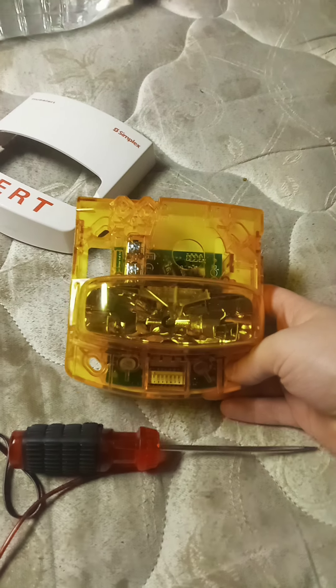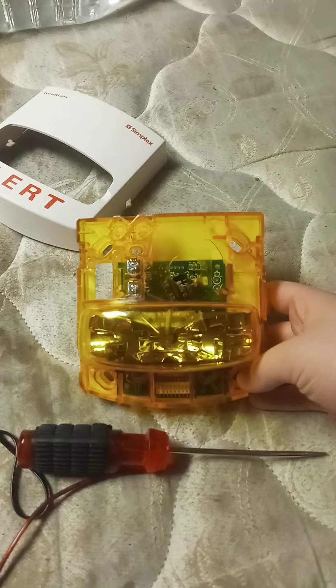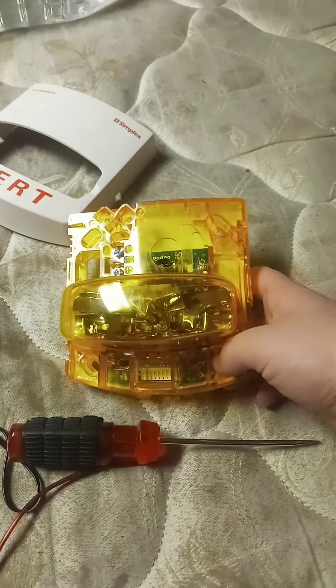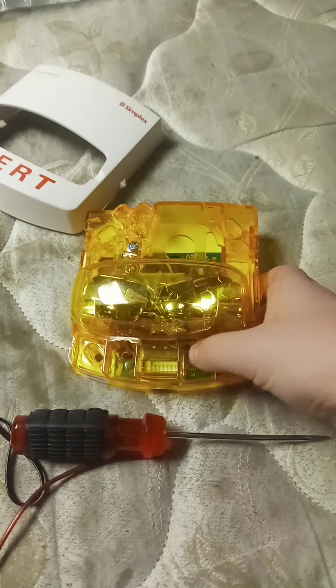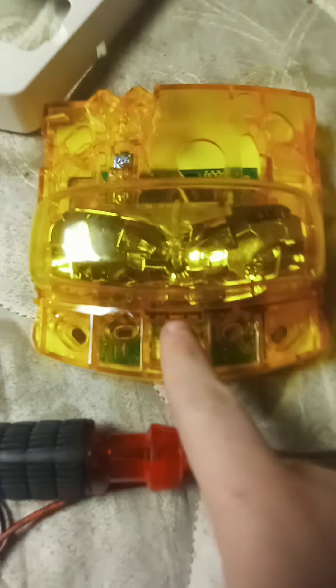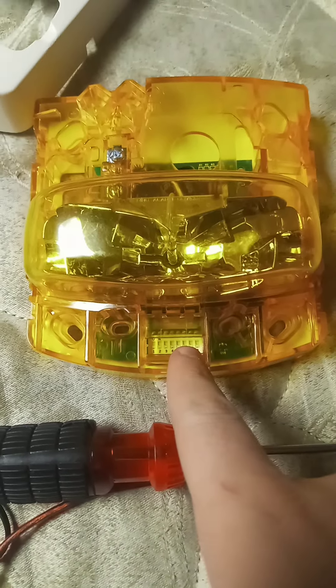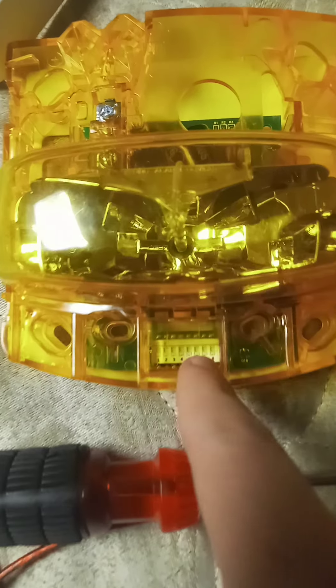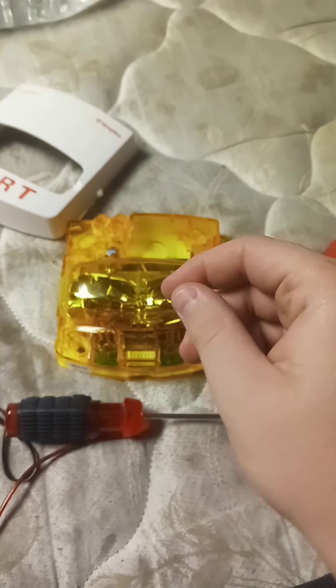This is an addressable device, so since it has the addressable line, it completely handicaps your ability to use it. The addressable line is the biggest handicap of all the TrueAlerts, including the TrueAlert ES. You can see this is what you use to set the address — it's 1 through 8, whatever's on and whatever's off confirms the address. There's an LED that blinks, and every time it pulls, it's communicating with the panel.